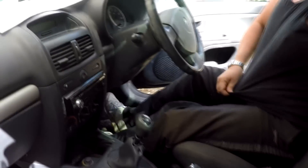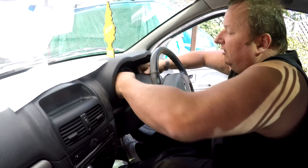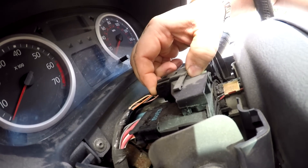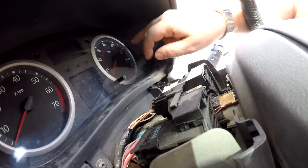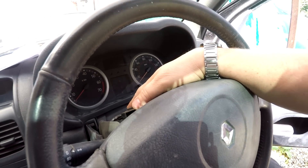The next port of call is behind this little console here — the top cover of the driver's binnacle. If you take this off, what you've got is a black connector. A lot of people have said they just pushed that black connector in, gave it a little wiggle, and that solved the problem — made the service light and the airbag light go out. So try that first before going any further.